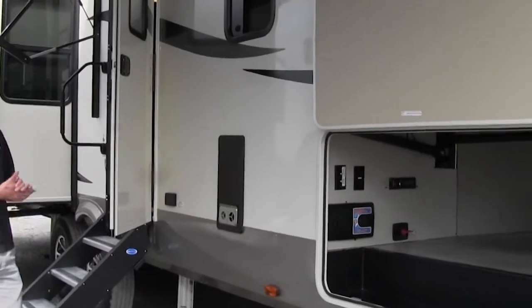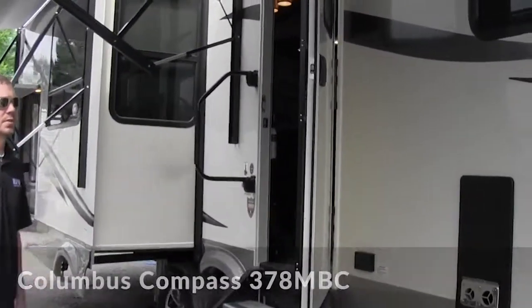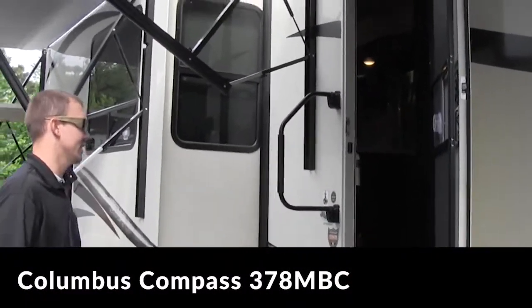Hey, it's Kelly Thurvey, Wholesalers. Today I'm going to be doing a walkthrough video on a Columbus Compass series by Palomino, the 378 MBC.